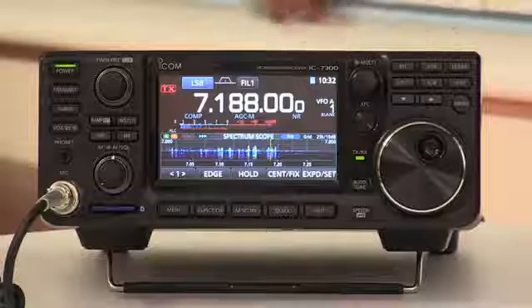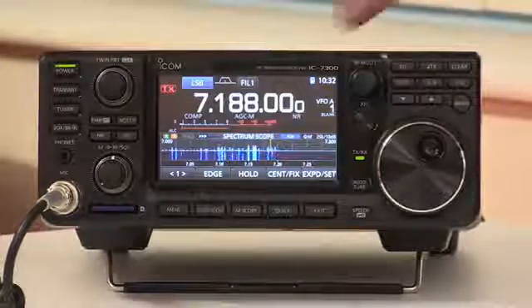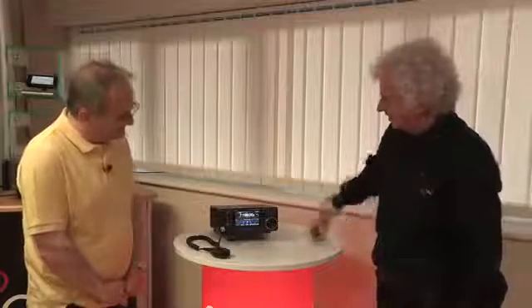There's one other useful thing you can store. We were talking about being able to look at the audio quality of an incoming signal on the audio display. We can send somebody a screenshot — you just press the power button and it will store that screenshot. So if they've got a particularly nice clean transmission you can email them that photograph. It's a standard format and you can just put it onto your PC.